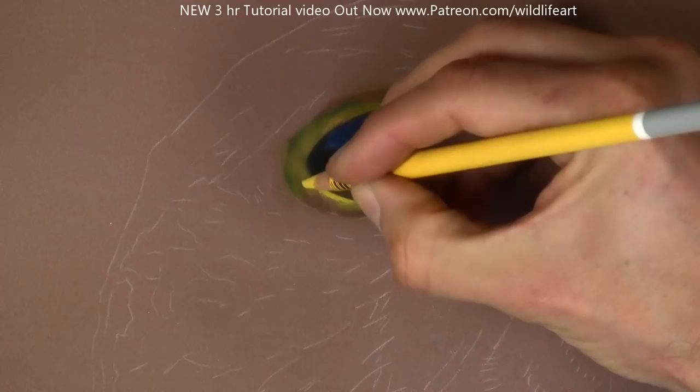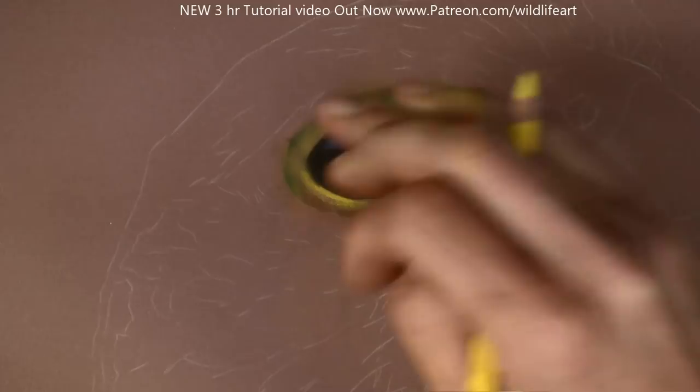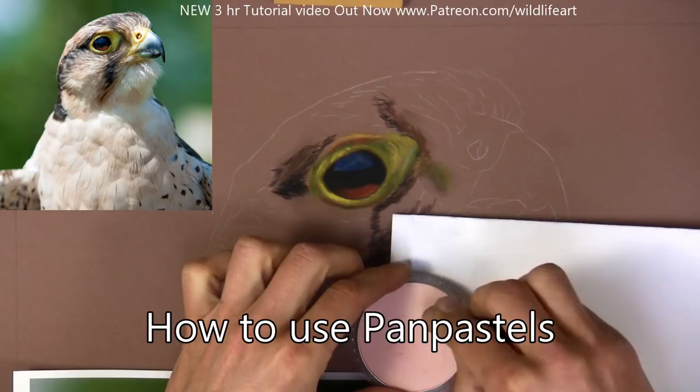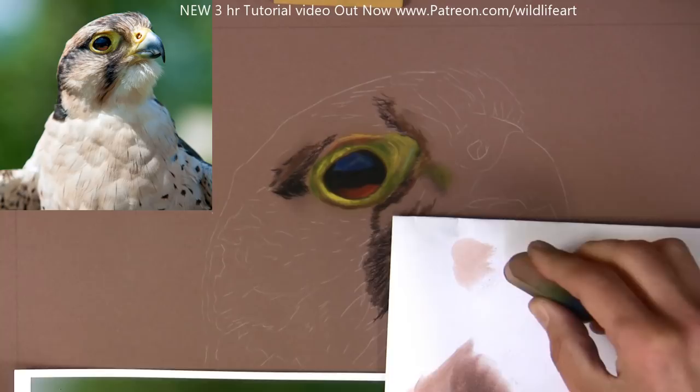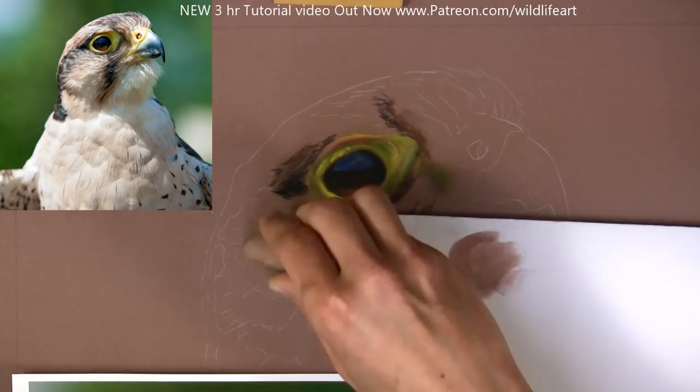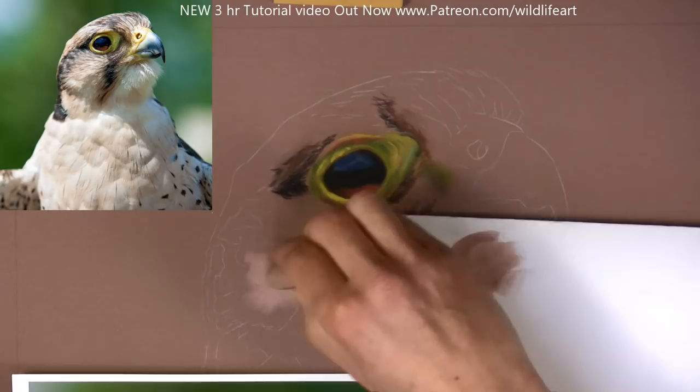I deliberately left most of the pastel matte paper bare on that section so I could get that vibrant color in. If you're new to pans, they're done in these little pans as the name suggests. I've just got some plain printer paper there and a sponge — it's called a Sofft tool, S-O-double-F-T I believe — and I'm just using different color pans and mixing them on the paper just like paint.